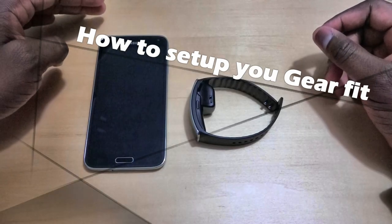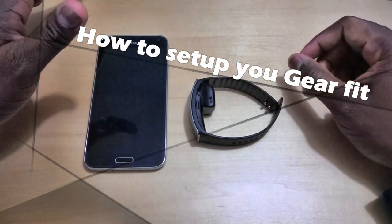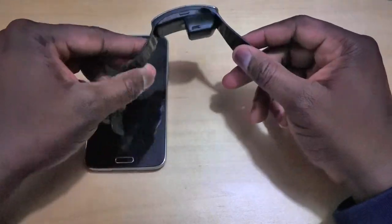Hi guys, this is Thunder E from Board of Work, and today I'm going to show you how to set up your Galaxy Gear Fit. If you've gone out and bought a Galaxy Gear Fit or you're looking to buy one, this video will show you how to do that.